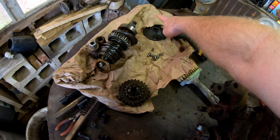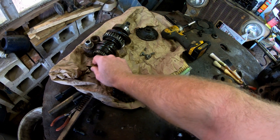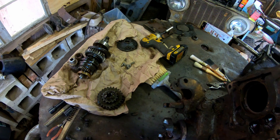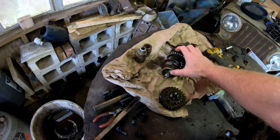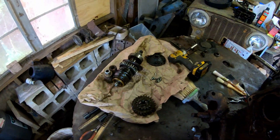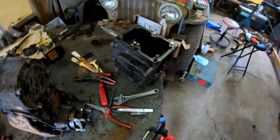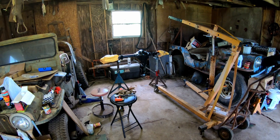A lot of pieces were broken. This is supposed to have an extension on it — probably a couple inches — and this ring is supposed to have teeth on it like the other ones. These are your needle bearings, with a couple little pieces in there. So yeah, we've been working on that thing.